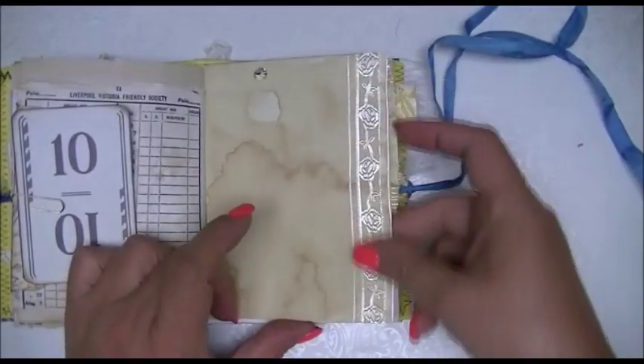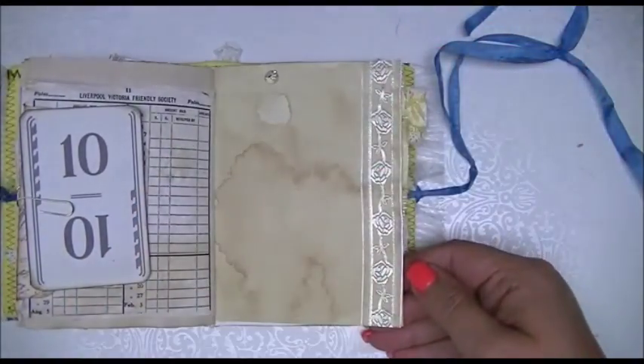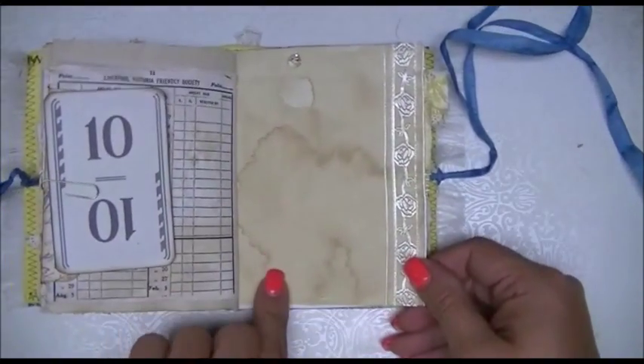This is some trim that I just recently got from my friend Dina — thank you very much, Dina — Paper Guacamole. And that's some coffee stained paper.